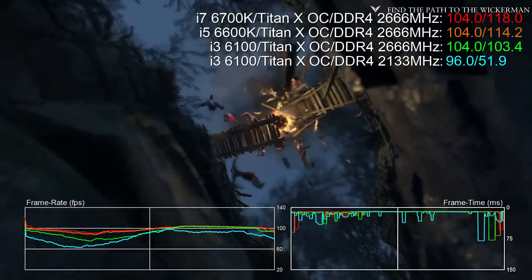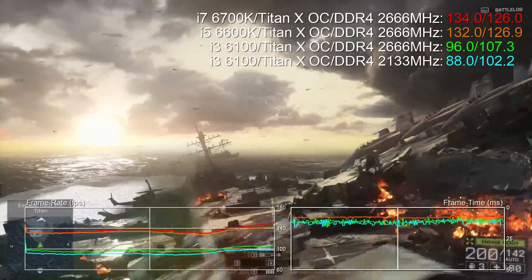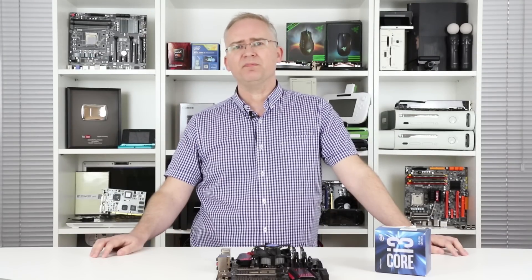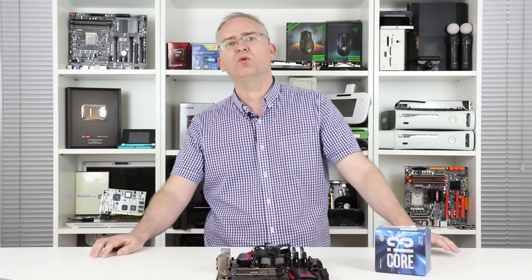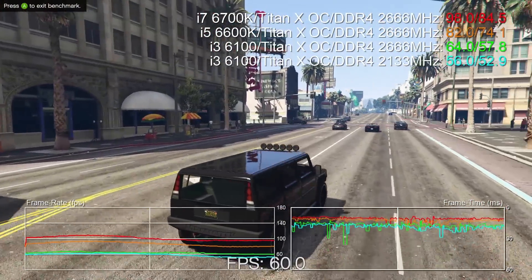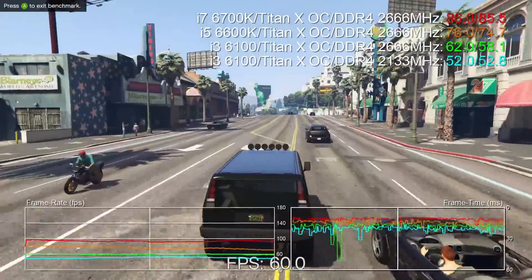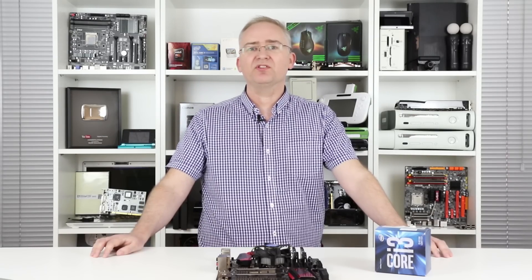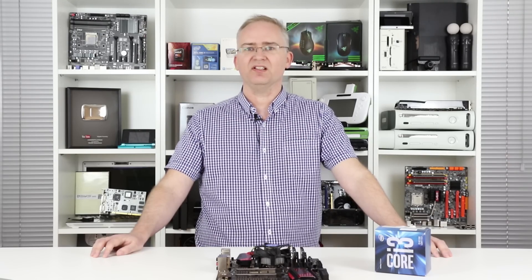Our tests are artificially pushing the CPU to the forefront — it's very unlikely you'd combine a Titan X with a low-end CPU like the i3-6100. Typically, you'd expect the GPU to be the major bottleneck during gameplay, and for a lot of games that is often the case. But gaming is requiring more powerful CPUs year on year, and a dual-core part is more likely to hit CPU limits than a quad. So are our benchmarks realistic? It's safe to say that the CPU requirement on top-tier games is increasing every year, and in CPU-bound scenarios, faster RAM will definitely make a difference.